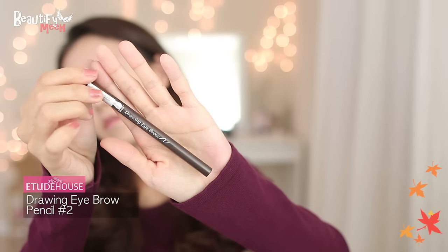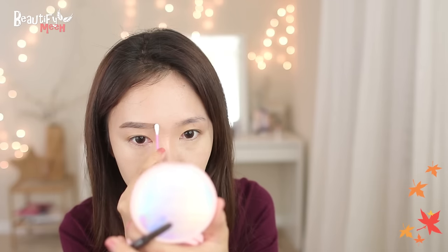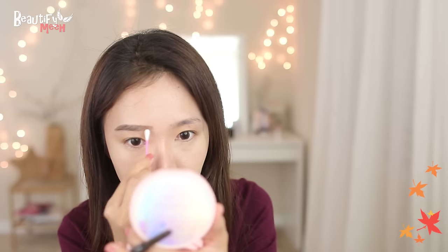Brow time. Filling in my brows with a brown brow pencil. I like to start from the middle and then blend the front.